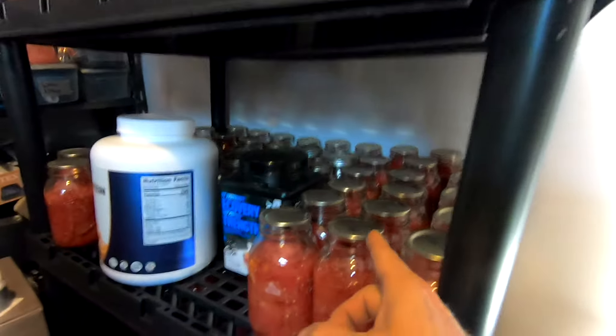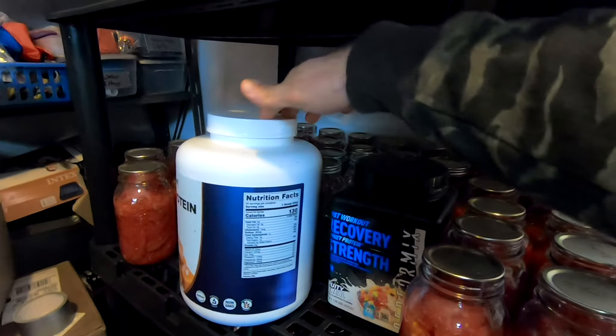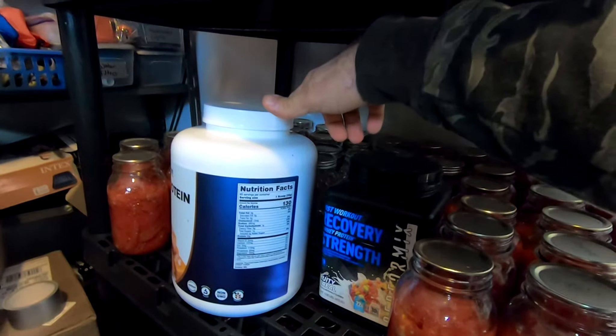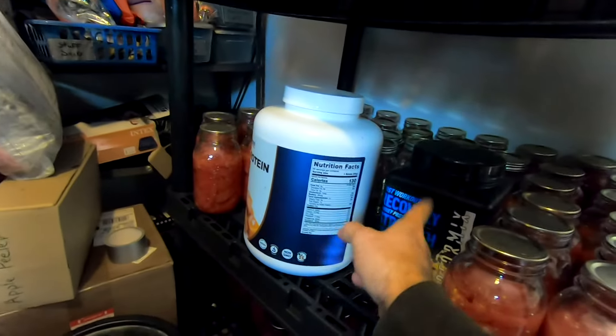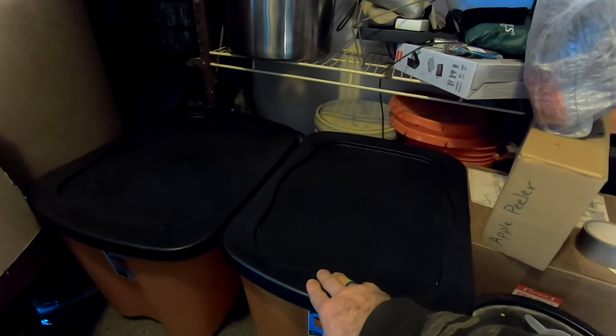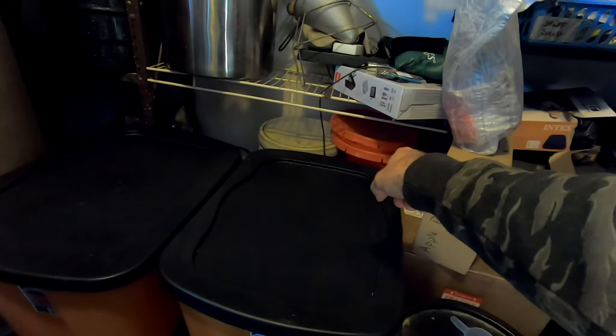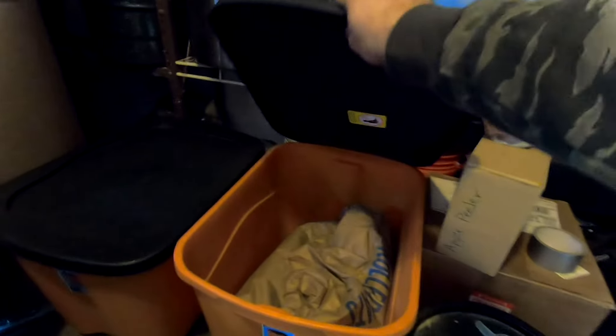Next year we're going to go heavier on salsa because we're doing pretty good. Now these protein containers don't actually have protein in them — we reuse them as overflow storage containers. If we don't have enough small containers for the big things we're buying, we put them in here. This is not optimal storage, just short-term. We also do it in buckets if we need to.